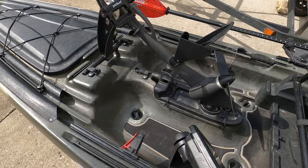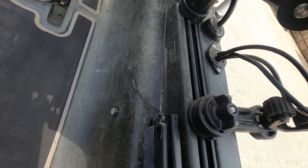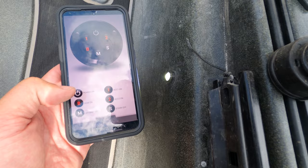One thing I forgot to mention — I also put Yak Power lights on the inside of my cockpit, so at night I'm more illuminated. If I'm sitting out there changing lures or something, I've got light ready to go. These are controlled by a switch right here, which is why I like the Yak Power switch system.